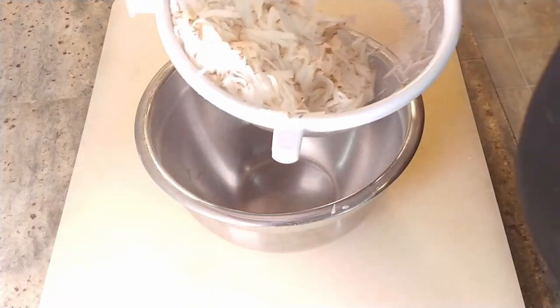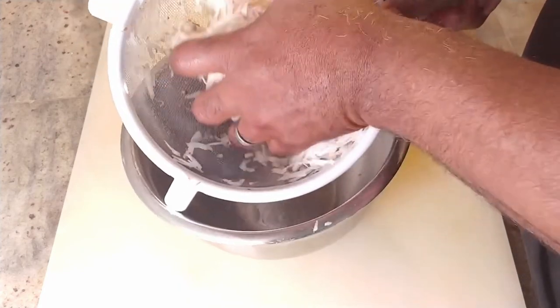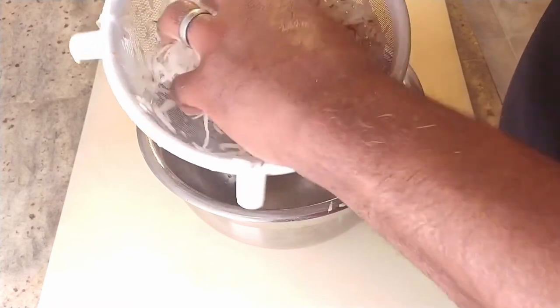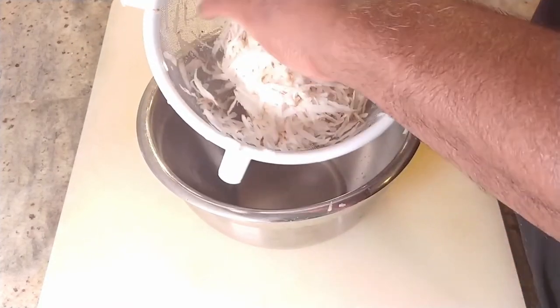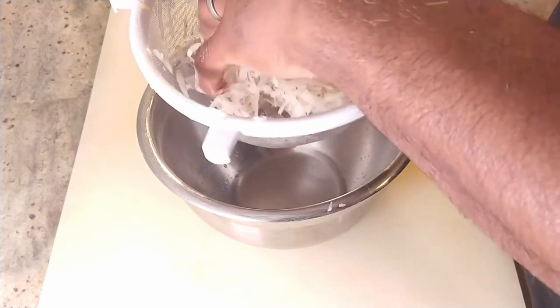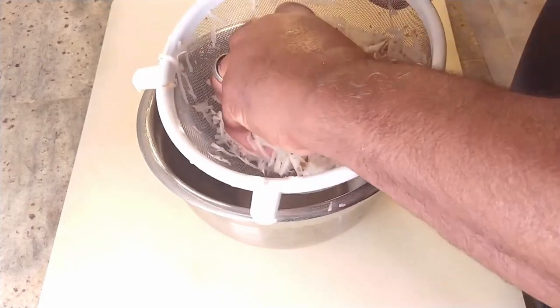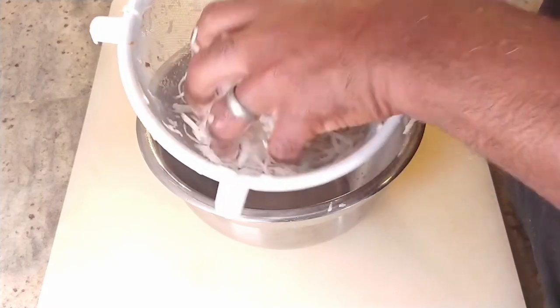Once you're done giving those a rinse, you want to give the potatoes a good squeeze — get all the moisture out of them. You want to squeeze all that out because, as you know, water and hot oil just don't like each other. You want to make sure that we don't have any explosive consequences. Plus if you don't squeeze all the water out, your hash browns can end up with a mushy center. And nobody likes that.